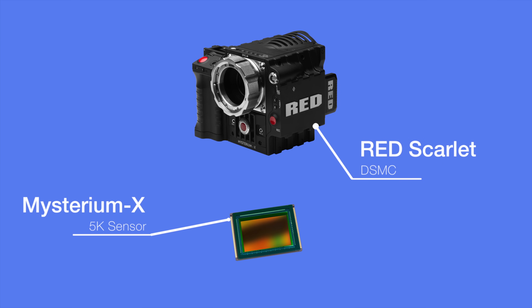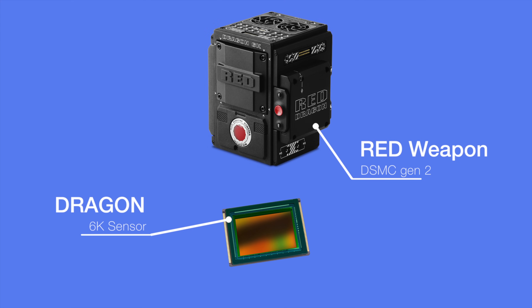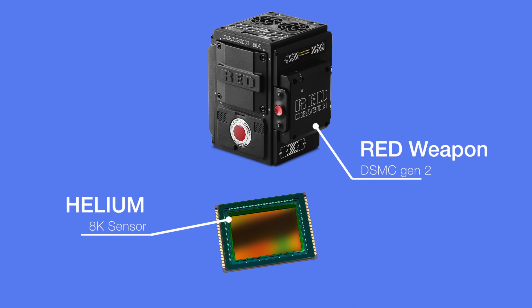Hey, what is up guys? MKBHD here. Alright, quick breakdown on the timeline of RED cameras. Every year or so, they come out with an upgrade and they seem to swap back and forth between a new body and then a new sensor inside. New body, new sensor inside. New body, new sensor.